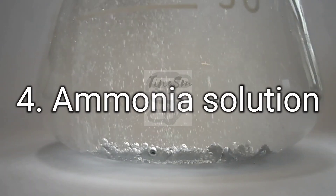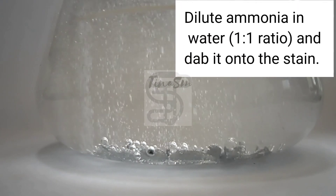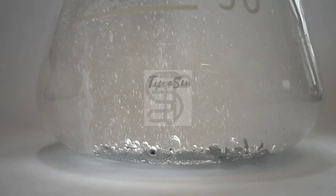4. Ammonia Solution. Dilute ammonia in water and dab it onto the stain. Rinse off after a few minutes.